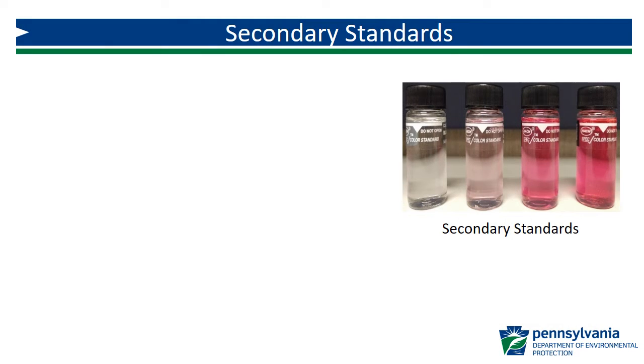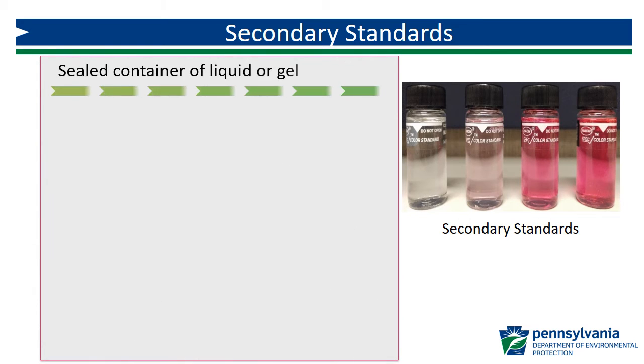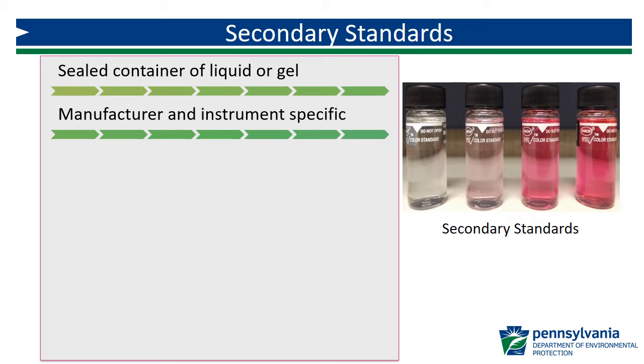Secondary standards vary significantly in form and application from primary standards. Secondary standards take the form of a sealed container of colored liquid or gel. While primary standards can be used universally, secondary standards are manufacturer, instrument, chemical, and analysis range specific.